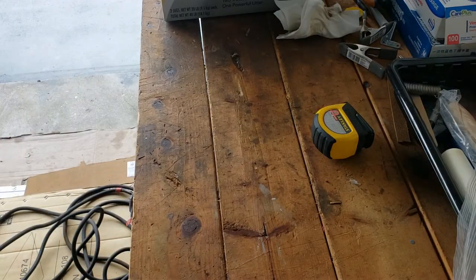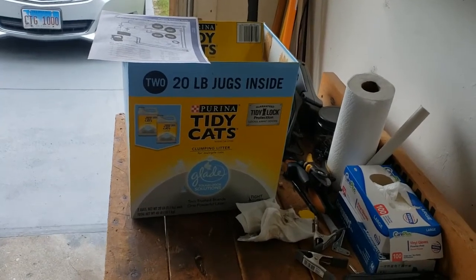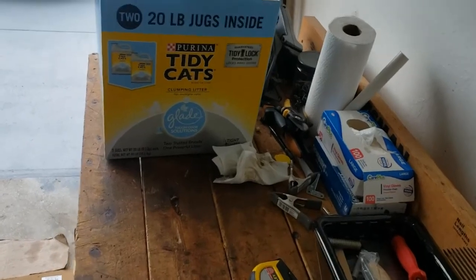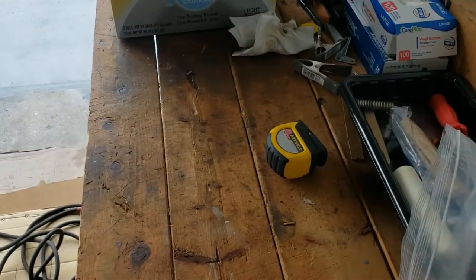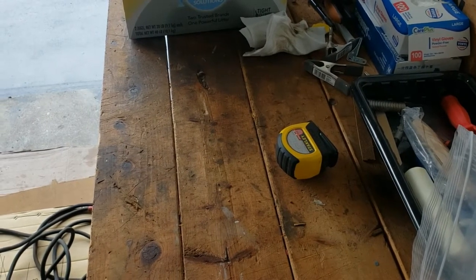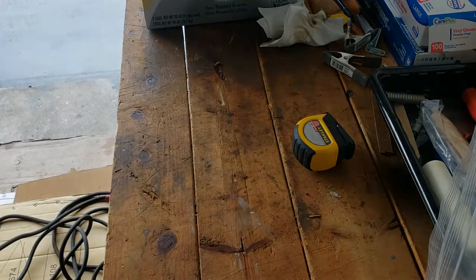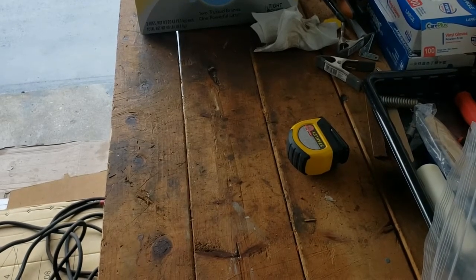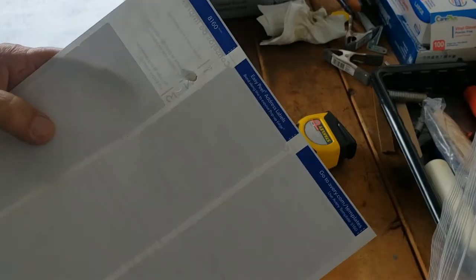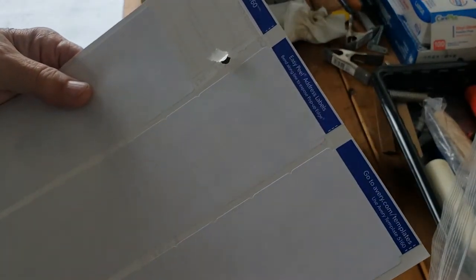I'm using Avery address labels from Staples - they peel off easily. I'll write the part number and the length on each one and note what the cable is, so I know what I've got to work with. I'll inventory each one of the cables and get back to you once they're all identified. That's not too exciting so I'll do that off camera.